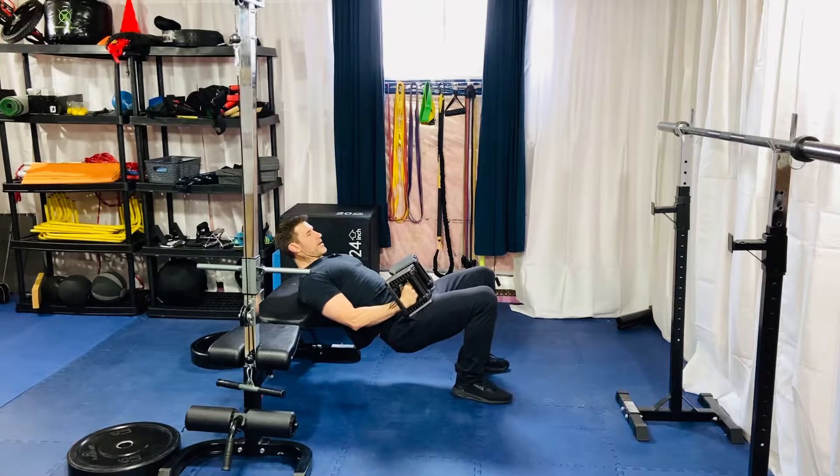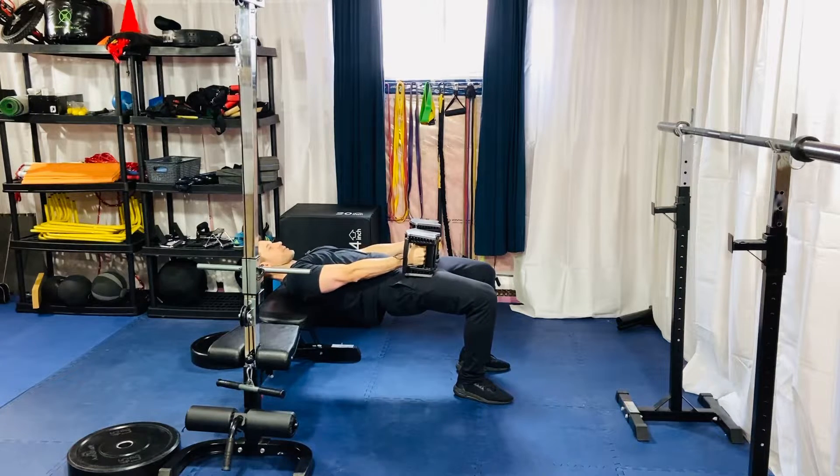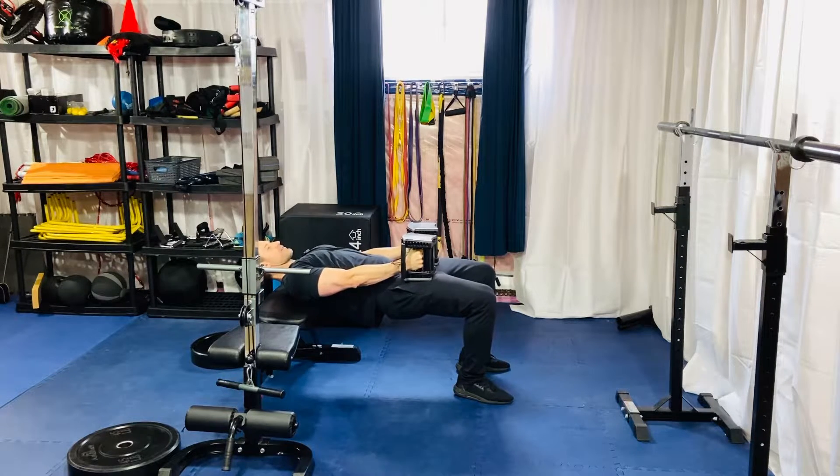Have your feet about hip-width apart, then find the insides of your feet and flare your knees out just slightly. From here, come up into your top position — this is where I like to start you from.